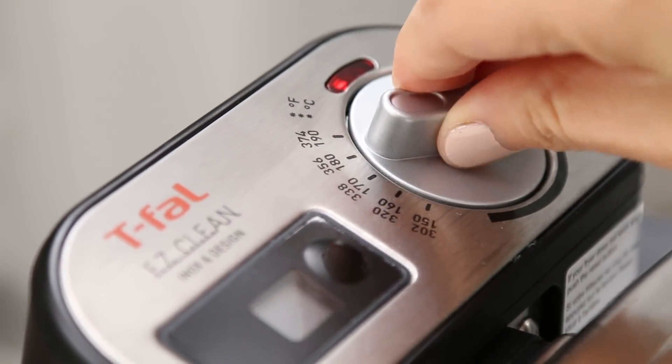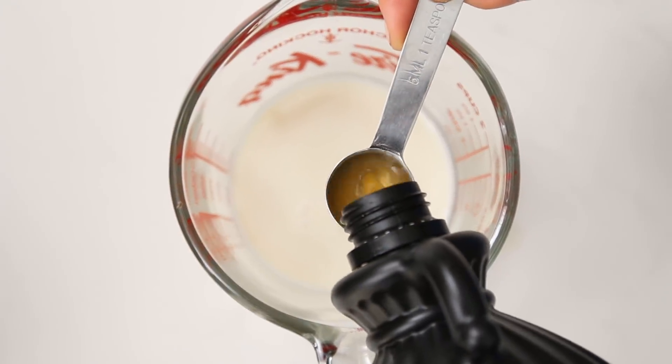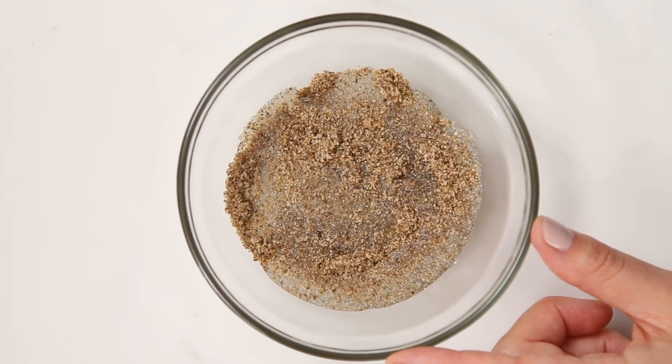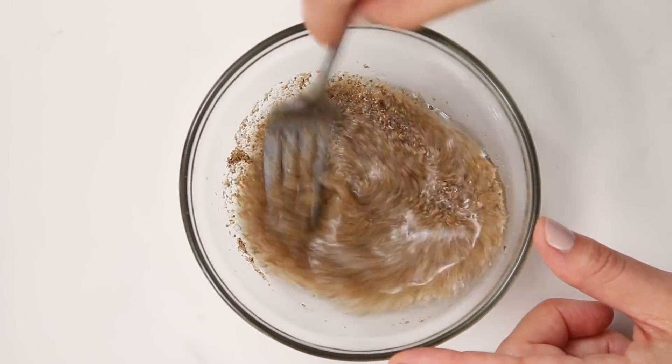So the first thing for the dough is non-dairy milk, and to this you're gonna add a teaspoon of apple cider vinegar. Let that sit aside. Then mix together a flax egg, so you've got ground flax and water. Give it a stir and then set that aside as well, and it will thicken in about 10 minutes.